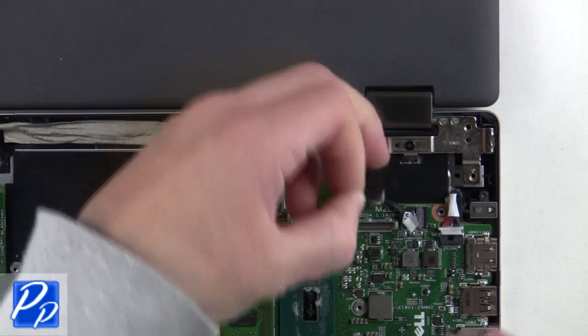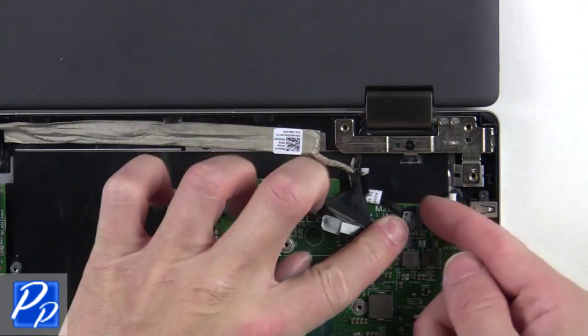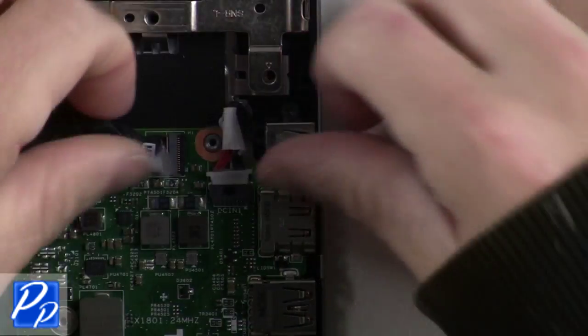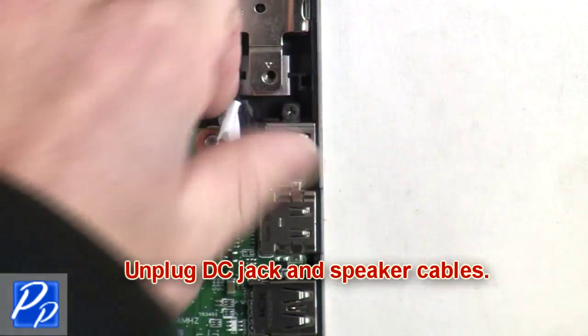Then unplug the LCD and touch screen cables. Now unplug the DC jack and speaker cables.